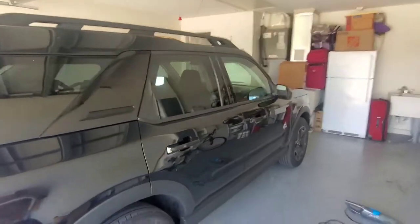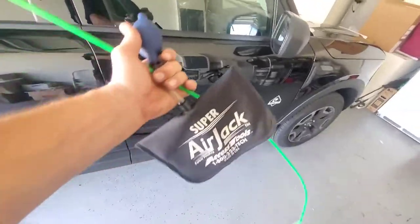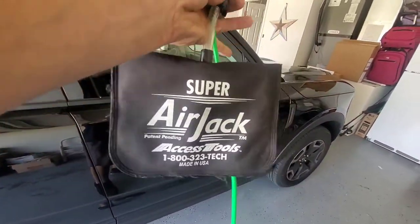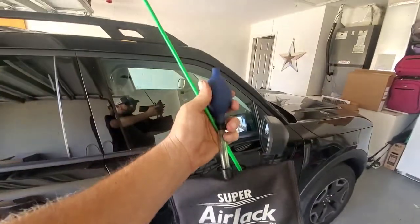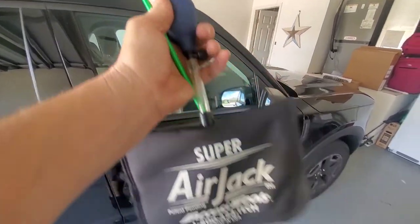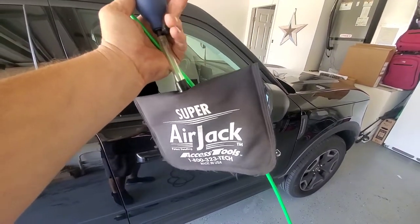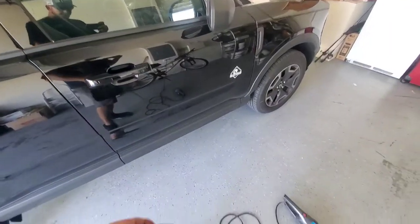So you locked your keys in your Bronco and you want to get them out. Here are the tools to use. The Access Tools Super Air Jack — this is an airbag bladder. It has a little pump on it with a little air valve right here. Pump that up and it fills with air and pries the door open. I'll show you how it works in a minute.